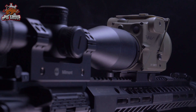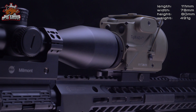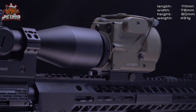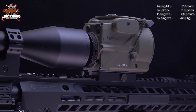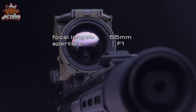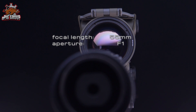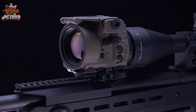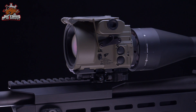Everything is included in a very small housing. The Tiger is just 11 centimeters long, 78 millimeters wide, and only 80 millimeters high. The weight is only 491 grams — less than 500 grams. The lens has a focal length of 55 millimeters, which is quite impressive compared to other civilian devices on the market. The housing is entirely made of aluminum and coated with Cerakote — the hardest coating you can apply on a gun component as an alloy paint.